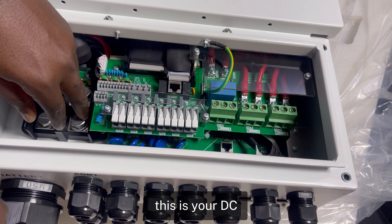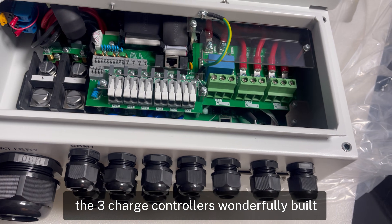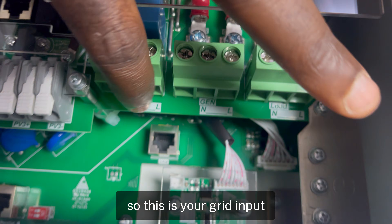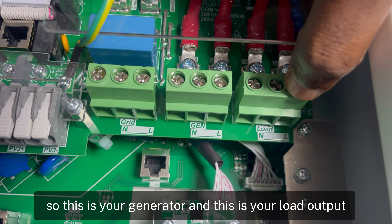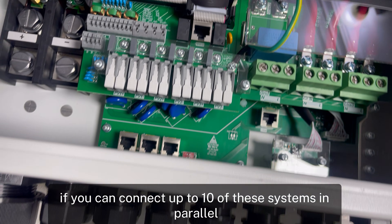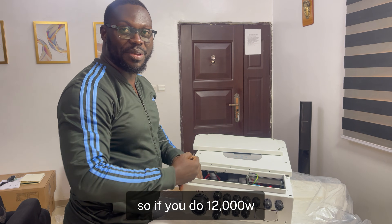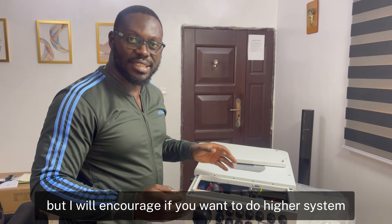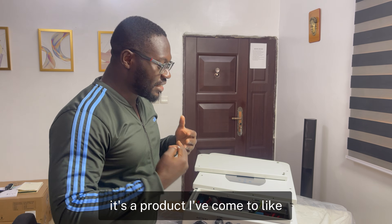This is your DC battery connection and solar input for the three charge controllers. This is for your AC input — grid input here; in Nigeria we call it NEPA. Since it's a single-phase system, this is your generator input, and this is your load output. This terminal is for paralleling — you can connect up to 10 of these systems in parallel. Twelve kilowatts times 10 gives you 120 kilowatts. That said, Deye also offers standalone 16 kilowatt and 50 kilowatt units if you need higher capacity.